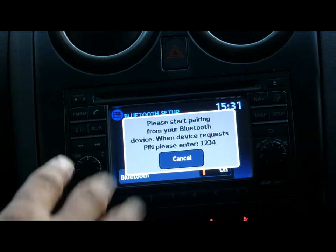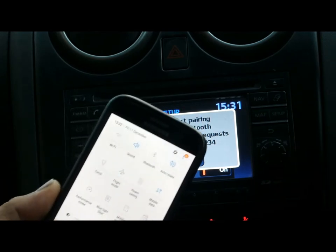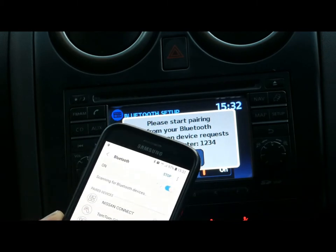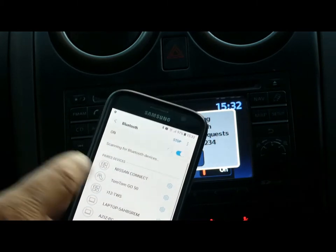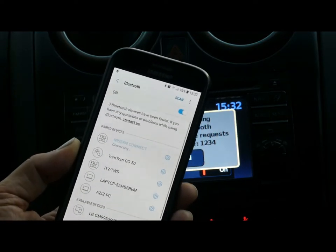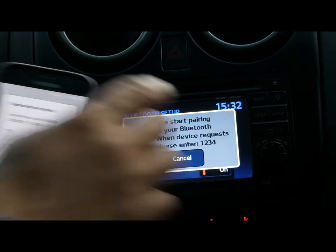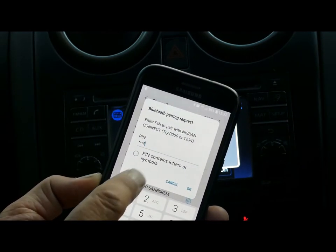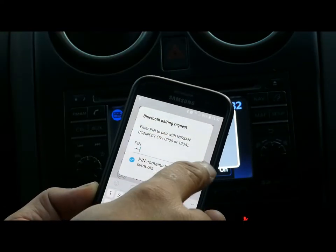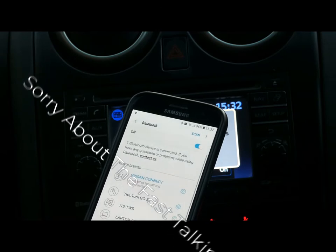The PIN is 1-2-3-4 — all Nissans have the same number. Go to your phone, make sure Bluetooth is switched on, and click on the Bluetooth name. It will come up as 'Nissan Connect'. Select that one — it will start connecting and ask you to enter the PIN, which is 1-2-3-4. Enter it and tick the confirm/pair sign, then click OK.